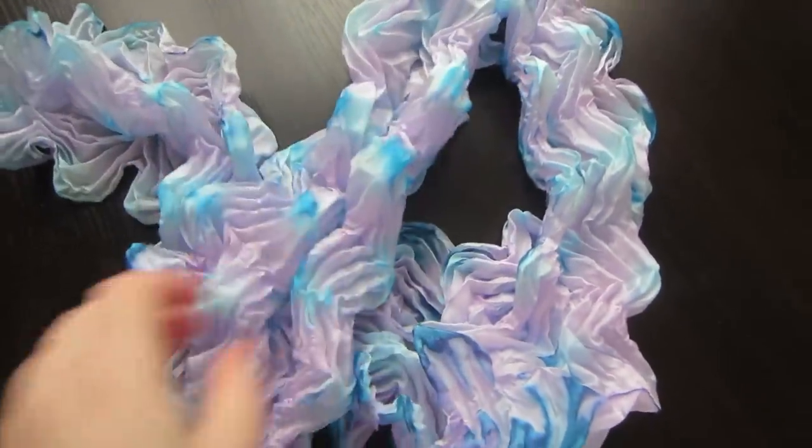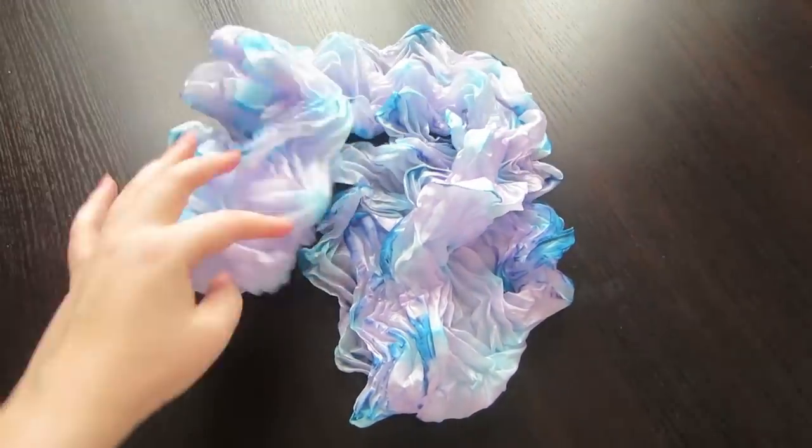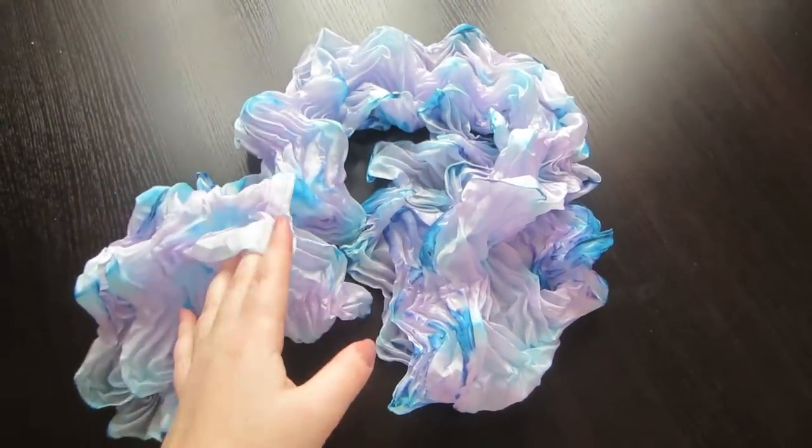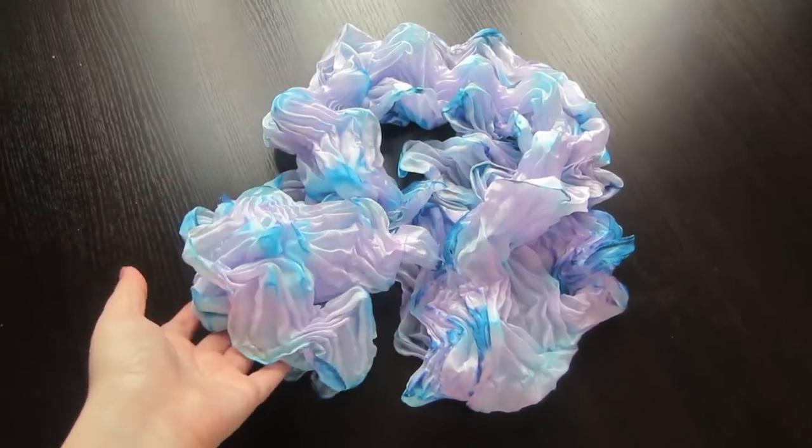Hello, my name is Nadia and you are on my channel about silk painting. In this tutorial I will show you how to dye a silk scarf like this.